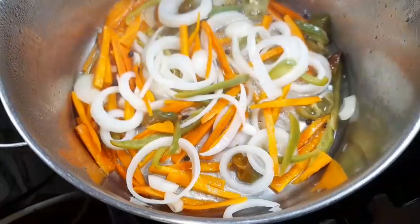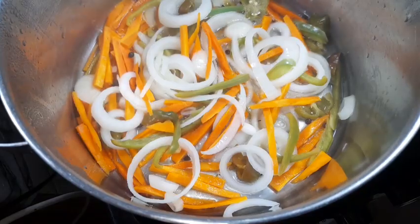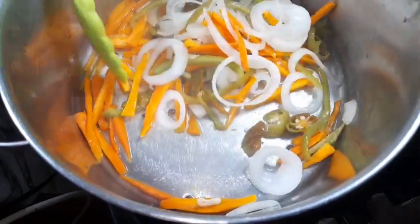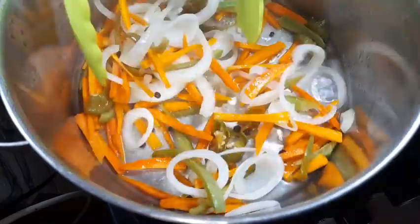This is how our pickle is looking after a minute. Now we are going to allow this to sit while we move on to our fish.